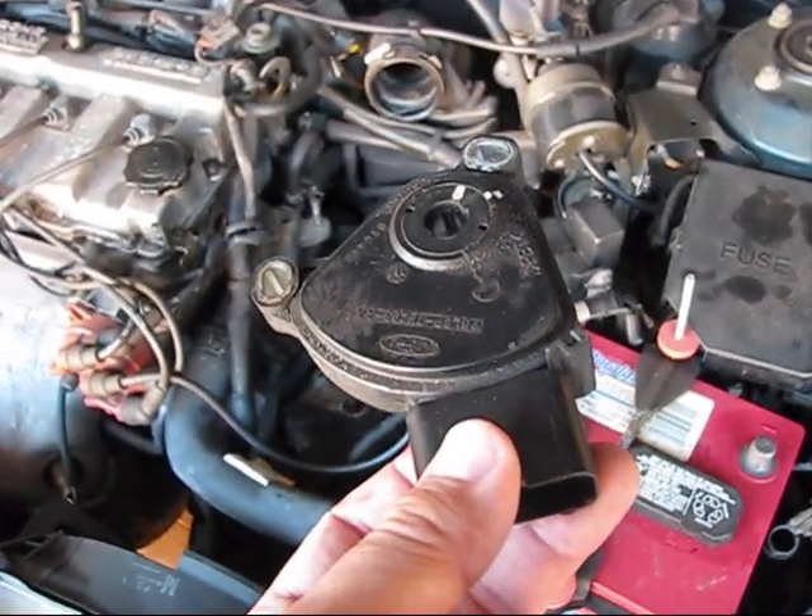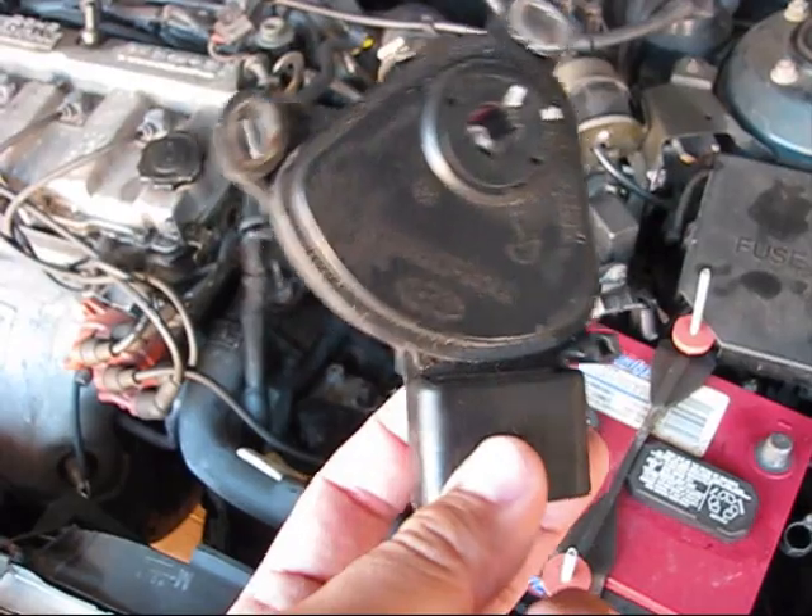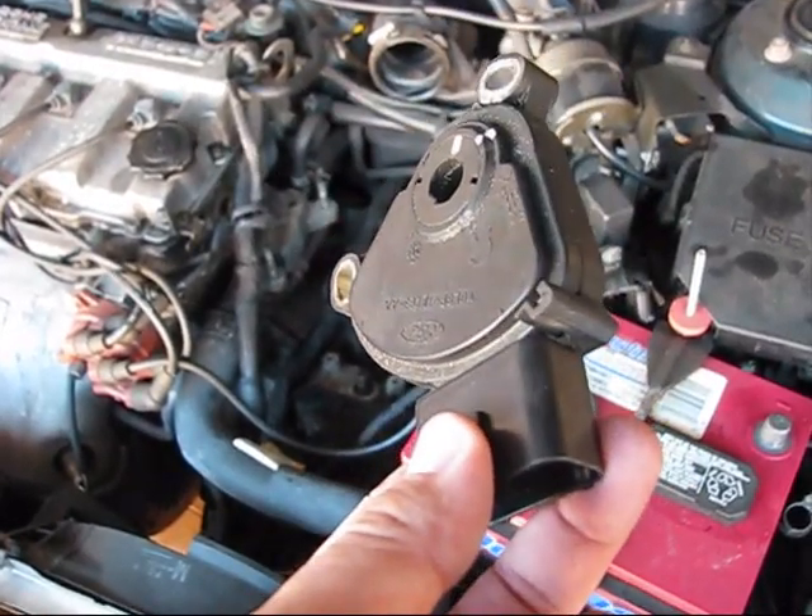My computer, when I plugged it into the OBD2 port, told me that this sensor — the range of this sensor — is bad.